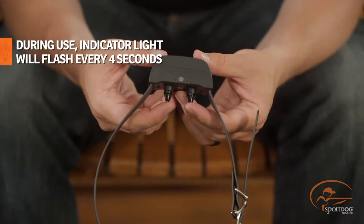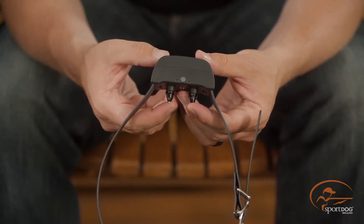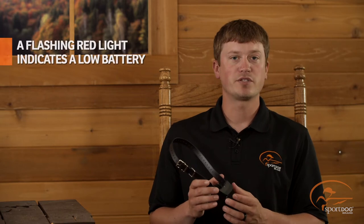During use, the indicator light will flash every four seconds. If the indicator light flashes green, your battery status is good. When it starts to flash red, your battery status is low and you'll need to replace the battery soon.